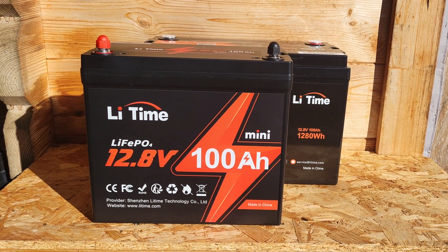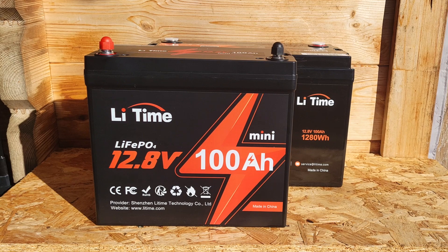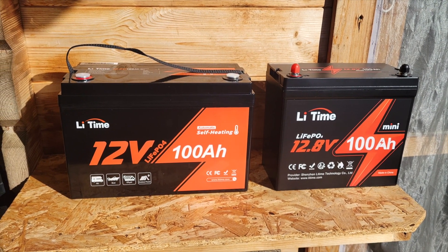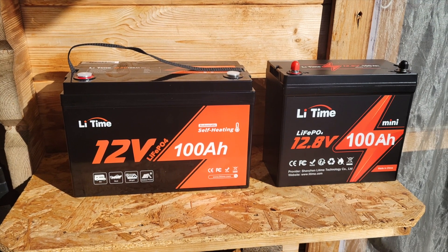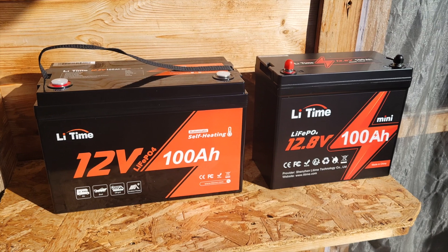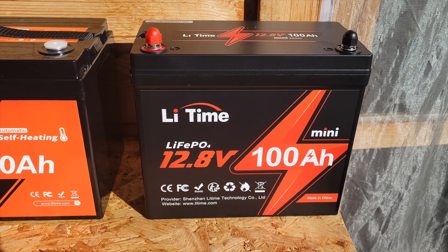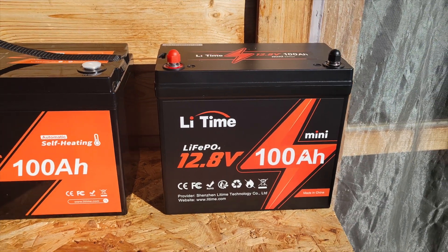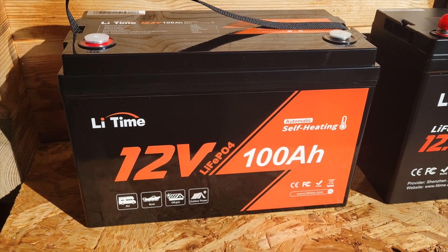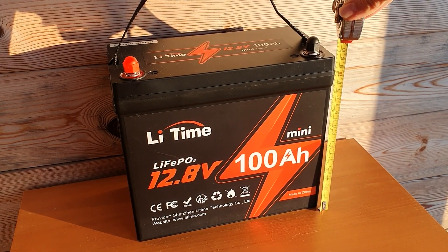Recently I acquired a mini 12-volt 100 amp hour battery, which I'd like to give you a first impressions on today. I received two different batteries from Li Time — that's the new brand name, rebranded from Ampere Time. They sent me two batteries to test and review. We've got this mini 12-volt 100 amp hour battery, and I also have a self-heating 100 amp hour battery. But today we're looking at the mini.